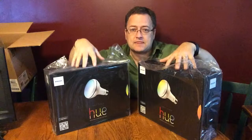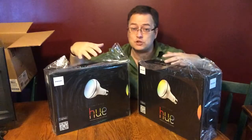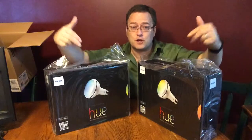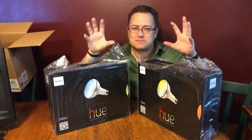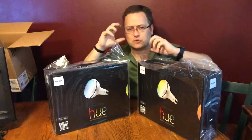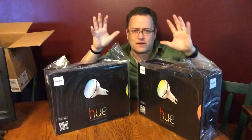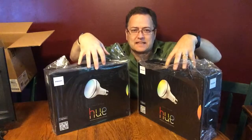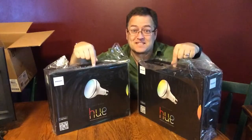You can take the lighting and sync it with a TV show. There are movies and TV shows where Philips has partnered to write a score for the lighting. As you watch your movie, the lights might flash at explosions, dim at dark scenes, or whatever the case may be. It's like a soundtrack, but with lights for the movie. This is cool!